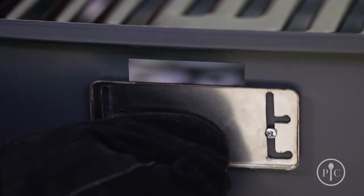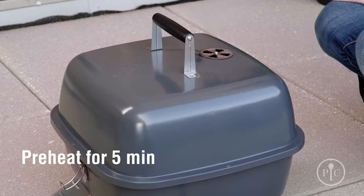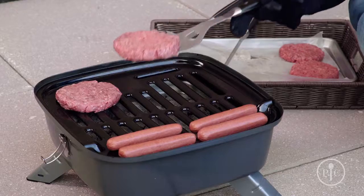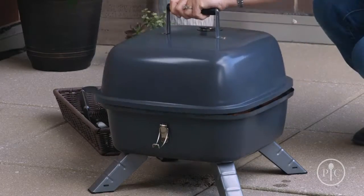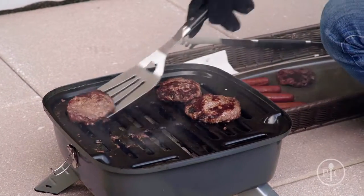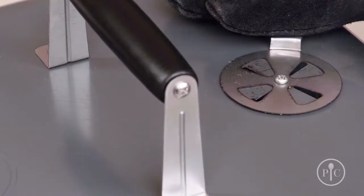Use heat-safe grill gloves to partially open the plug vent, turn the vent open on the lid, and cover the grill for about five minutes to let it preheat. Now you're ready to grill — it can fit about nine burgers, so it's perfect for tailgating and camping. Once you're done grilling, let it cool completely, then safely dispose of the charcoal and grease before you move or transport the grill.